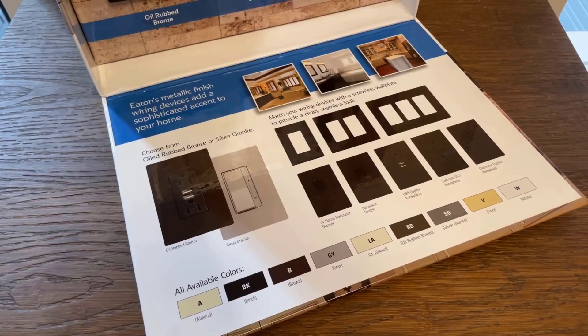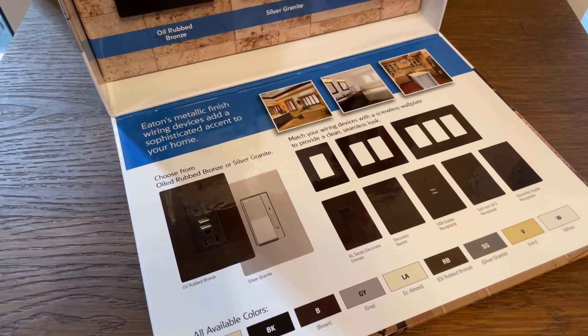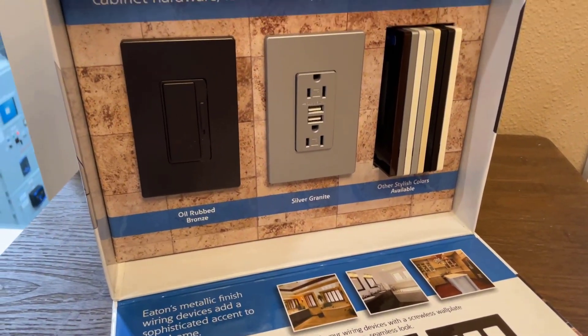Hi, I'm Ellie, and today we'll be talking about Eaton's residential straight blade receptacles. Available in standard duplex and decorator styles, these receptacles are offered in multiple colors to meet the aesthetic needs of every home.